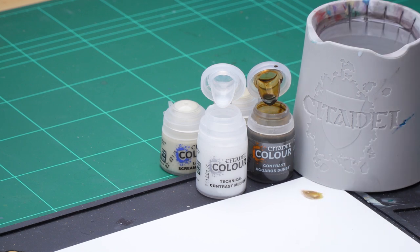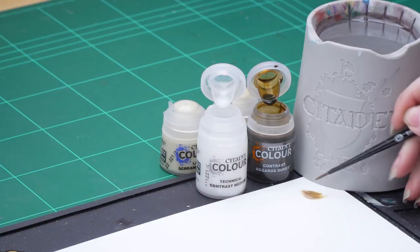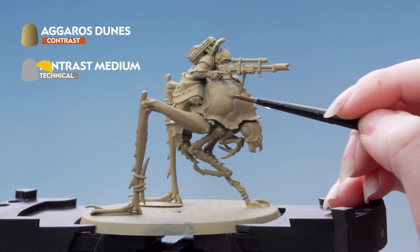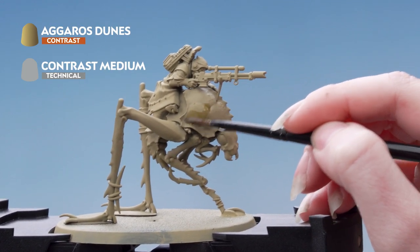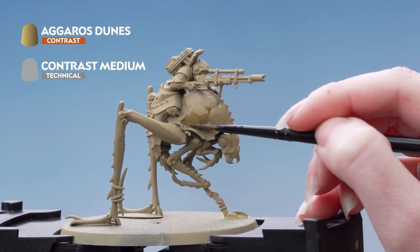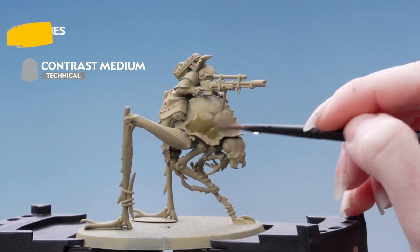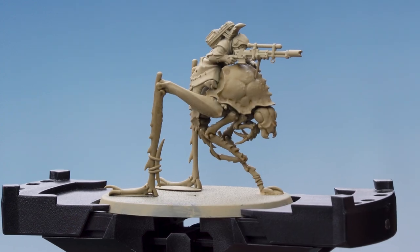Being careful not to overload the brush, I'm just going to take some of that off, and then apply that all over the hellamite. It's often best to work in small sections with contrast just to stop the paint drying too quickly.